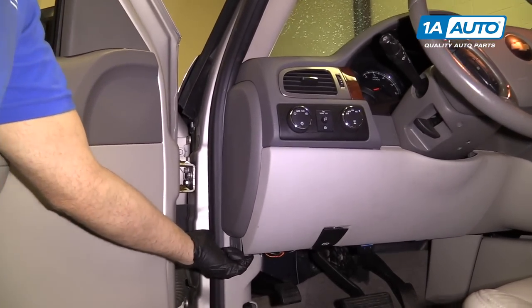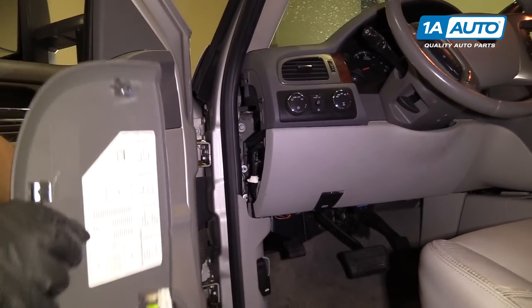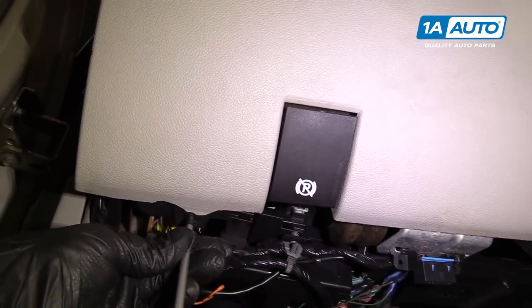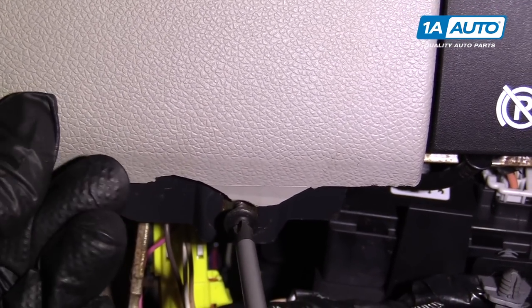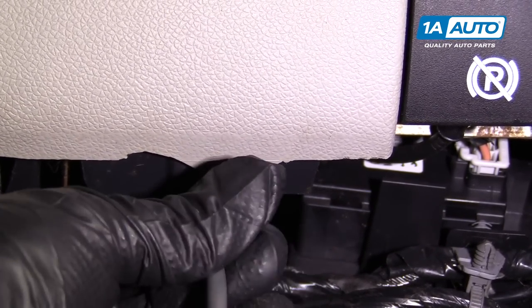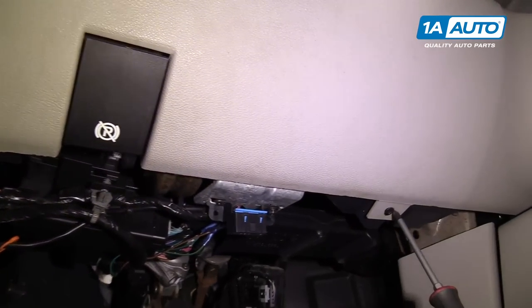I'm going to pull this cover off — grab two fingers underneath and pull. I'm going to pull this other cover off with the Phillips head screw right here. The retainer holder for this cover is broken, just to let you know.